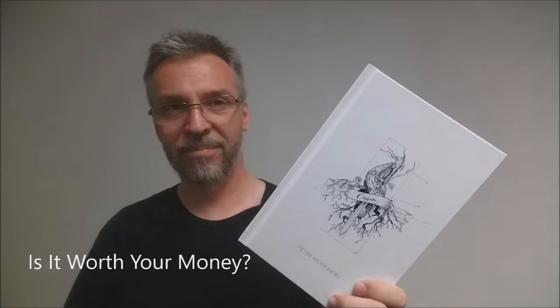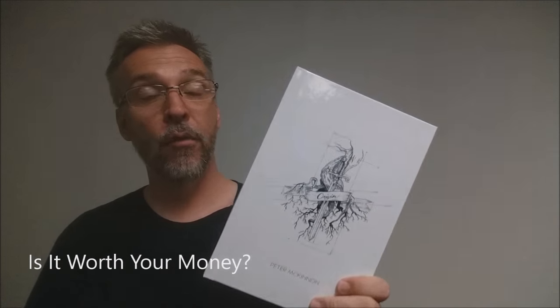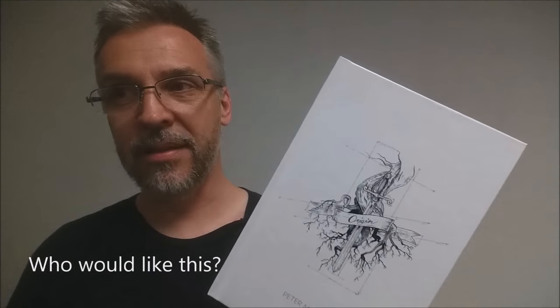So is it worth your money? Books are always worth your money. It's 115 pages, 29 tricks, 40 bucks — definitely worth your money. Who would like this? I think fans of Peter McKinnon, fans of Illusionist.com, fans of card flourishing, card tricks, and the things we know and love about Peter McKinnon would definitely love Origin.